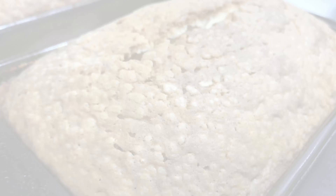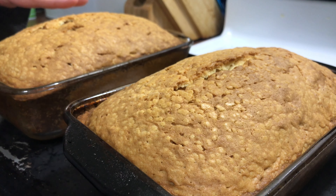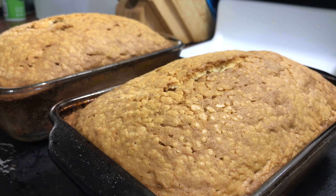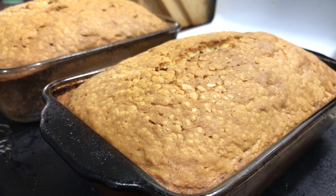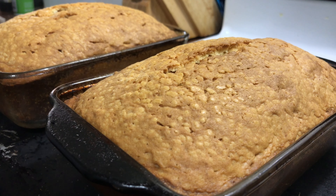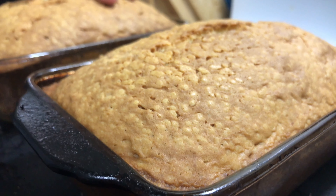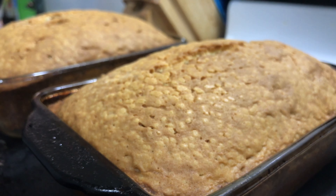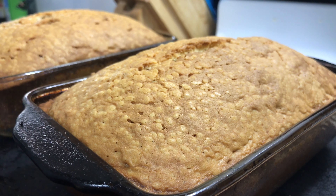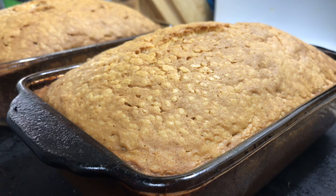Okay y'all, so these are the two pound cakes out of the oven. I do have a little bit of batter left over, but as you can see they popped up pretty high. We're going to use these for strawberry shortcake, but you could probably just use them as they are — you can also put icing on them. It's a really dense cake; pound cakes are pretty heavy. It's got a little bit of a crunchy outside. Real simple, real easy. The hardest part is trying to incorporate all the ingredients together because there's just so much. Make sure you like and subscribe and I'll see y'all in the next video.